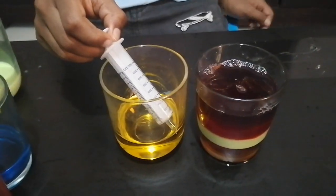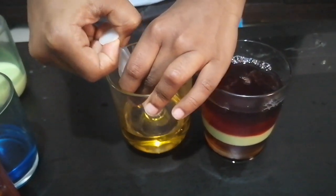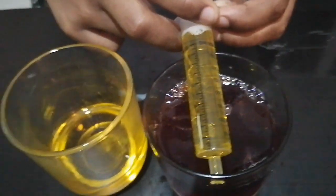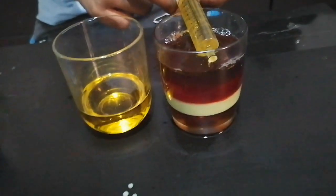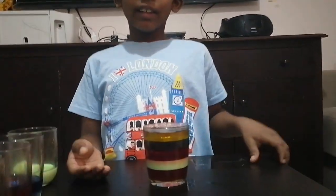Next, vegetable oil. Now we are done with our activity. See those colorful layers! You can try this at home too. Please subscribe to my channel if you like my videos.